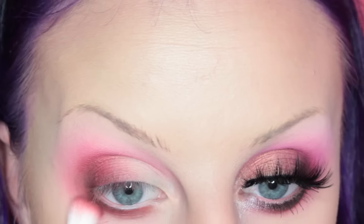Blending. Then adding more of the Night Market to my lower lash line and more blending.